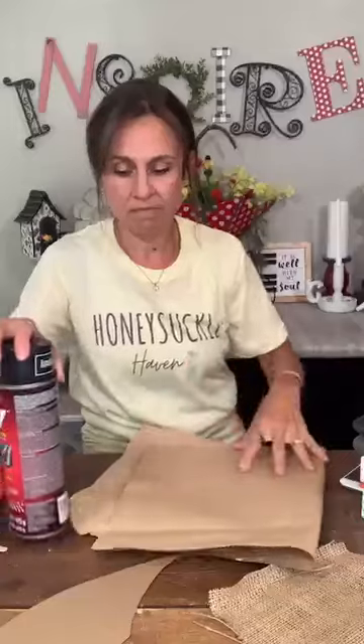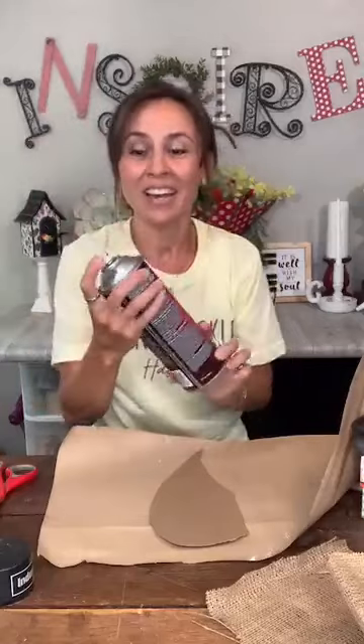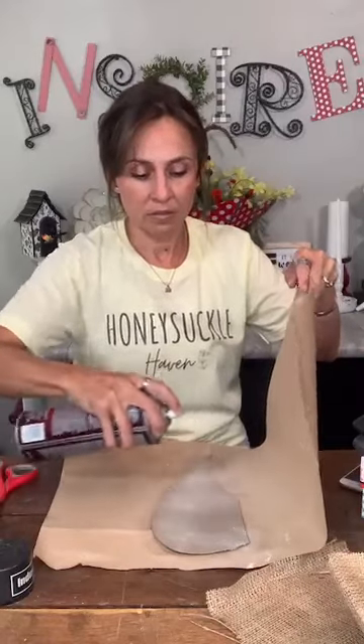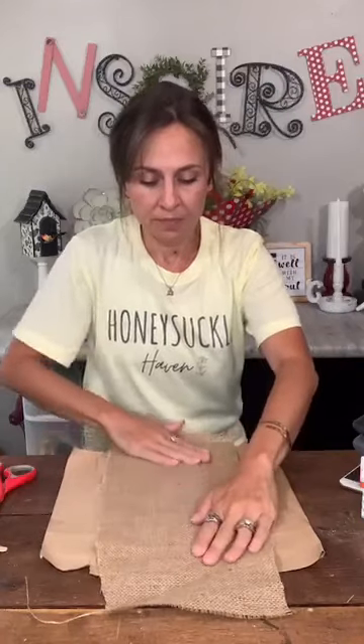Now I'm going to use some spray adhesive and burlap on the wings. I have some scrap paper down so I don't get adhesive everywhere. I'm using Super 77 spray adhesive from Ace Hardware — I'll spray a generous amount on my wing. It takes a few minutes to set up so you have a little time to work with it. Then fold it so the sticky side is underneath and lay the burlap right on top.